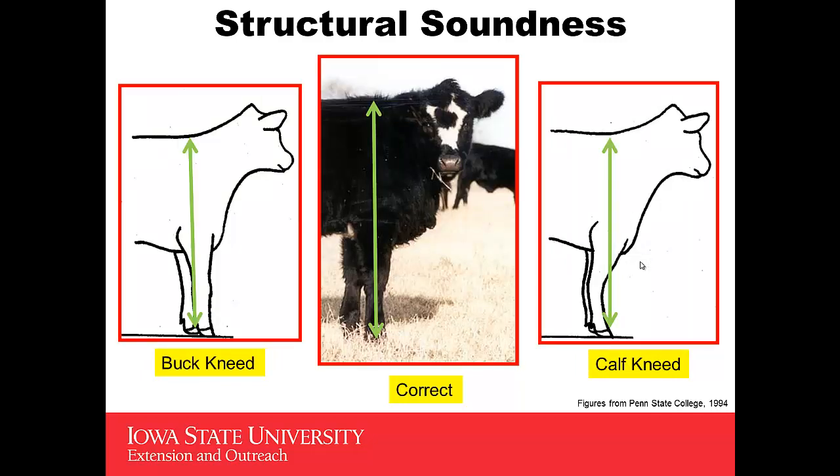You should also look at the heifer from the side on her front. You'd like to see a perpendicular line from the top of her shoulder that goes down through the center of her leg and on down to the center of that hoof — that should be perpendicular to the ground. Contrast that to one who is buck-kneed, where most of that leg is running forward and this heifer tends to be over in her knees, versus one that is calf-kneed — that's the opposite problem, where she's back in her knees.